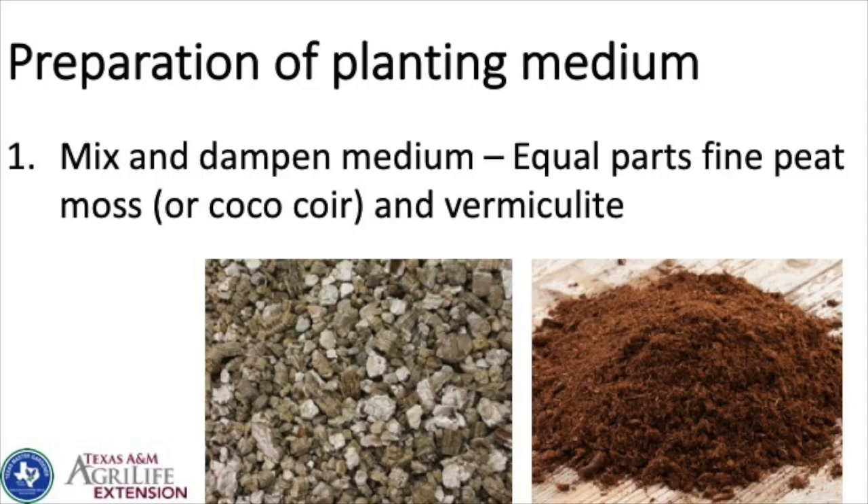I thought it was slugs at first, or little bugs eating the stem. But these seedlings are in flats inside my house — it's the itty bitty bugs, the bacteria and viruses and fungi. So for the planting medium — and I say medium rather than soil intentionally — we're not going to dig up yard soil and put it in our trays. We want something sterile and clean.